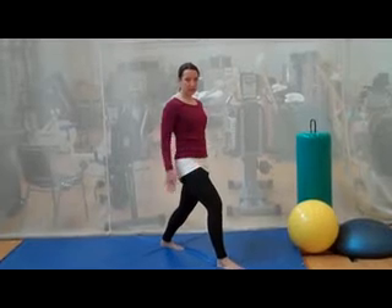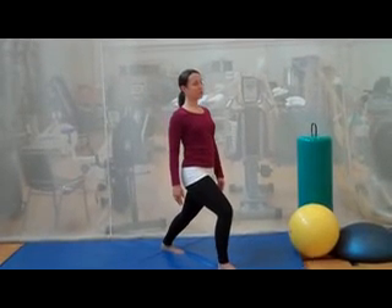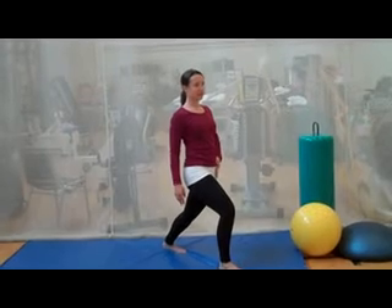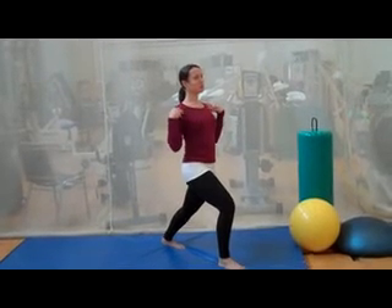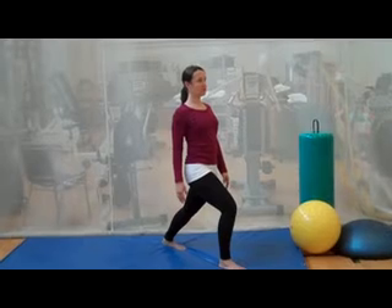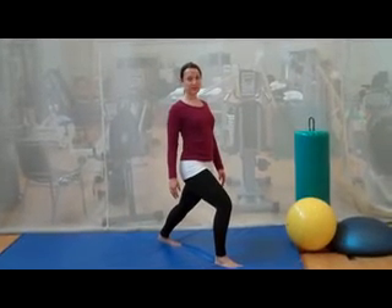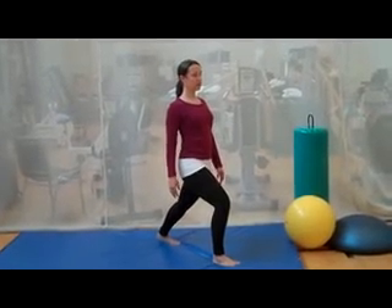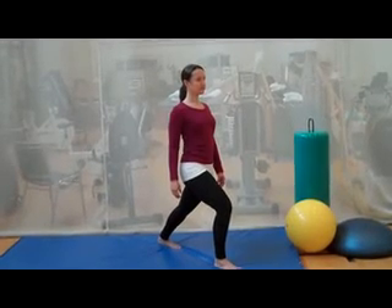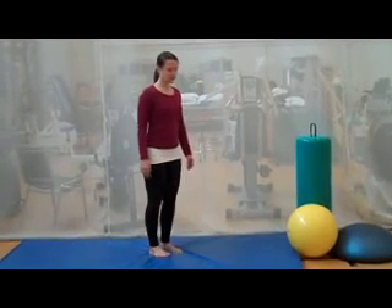Bend that back knee slightly and then lunge forward until you feel that stretch at the front of your hip. Keep your shoulders and chest up tall and just count to 15, nice and easy. Keep breathing and step back slowly. Good job.